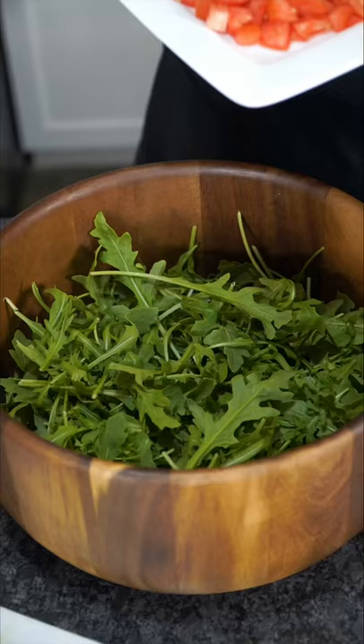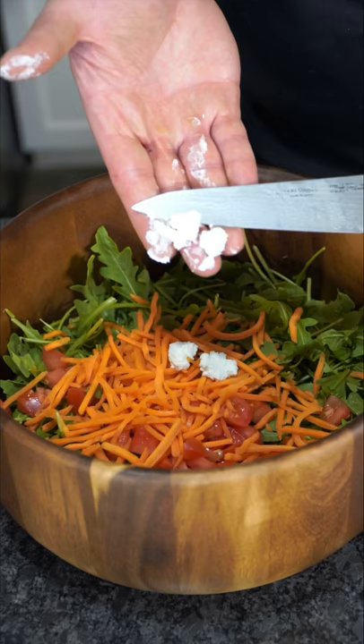Start off with baby arugula. Arugula's peppery and it has an attitude. To that, we add tomatoes, shredded carrots, some chunks of goat cheese, deeply toasted pine nuts, and an avocado rose if you're feeling extra.